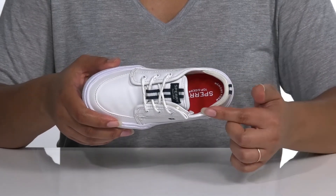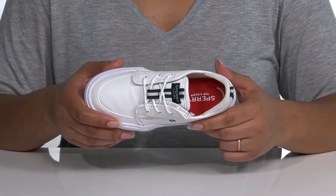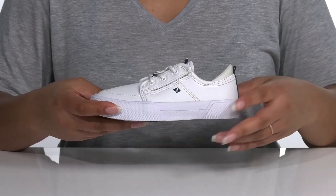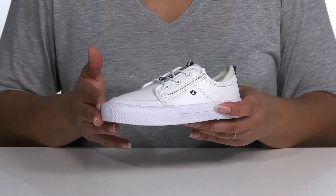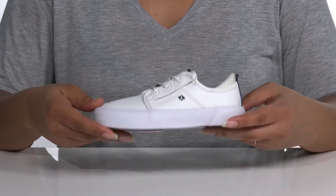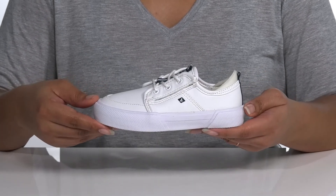Inside, there is a textile lining with a cushioned collar and memory foam footbed that will mold to their feet, giving them maximum comfort throughout the day. The platform midsole has a very sturdy build so it's made to last, with double-layered rubber overlays over the toe and back of the heel for protection and durability. It's all on top of a durable synthetic outsole that is textured to keep them stable.